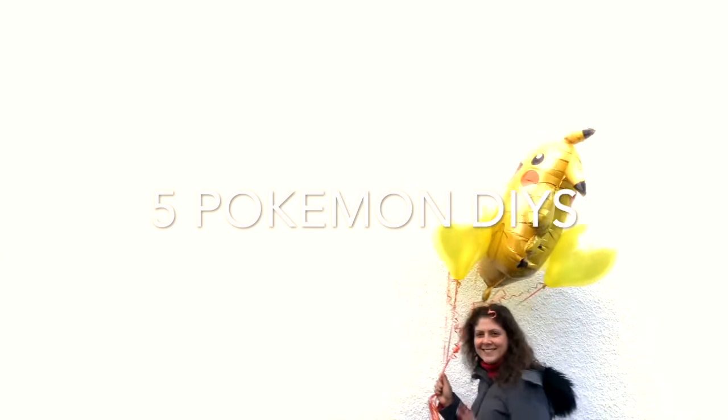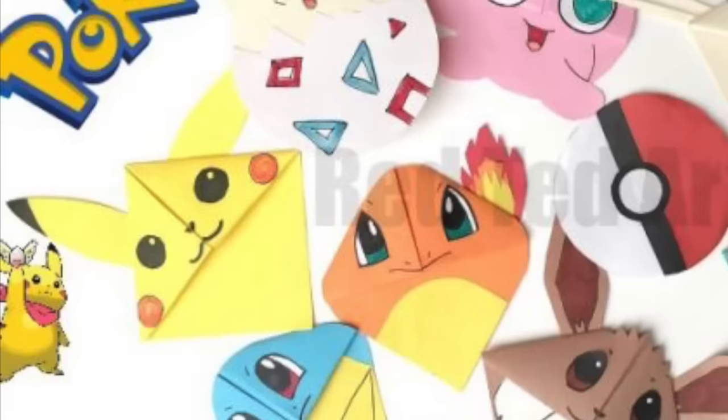Hello, welcome back to Red Ted Art. Guess what? It's all about Pokemon today! We have five of our favourite Pokemon DIYs just for you today — from the kaleidoscopes, to bookmarks, to the Pokeball cards, and of course a little Weeble Wobble that you could also use as a little ornament. Let's take a look and see how they're made.